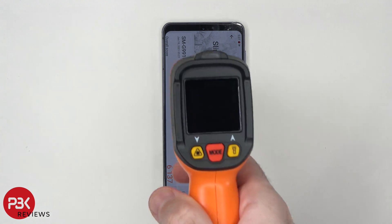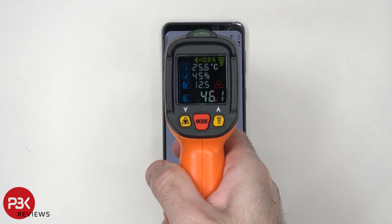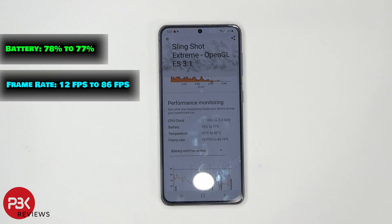Once the Slingshot Extreme test is done, the temperature is at about 46 degrees Celsius. It scored 6,137, and as far as frame rate went, it went between 12 frames per second to 86 frames per second. The processor temperature went from 39 degrees Celsius to 42 degrees Celsius.